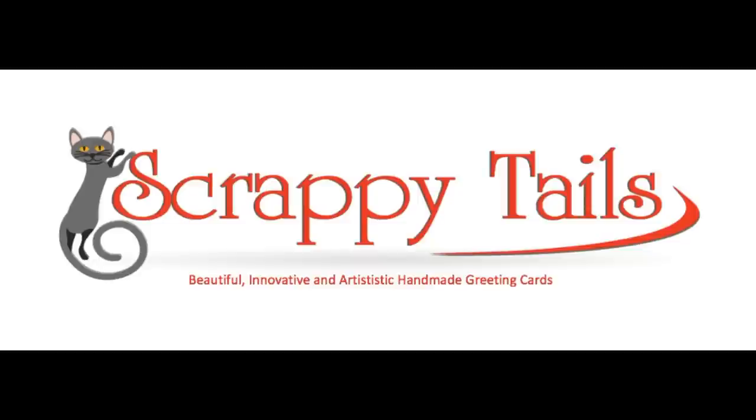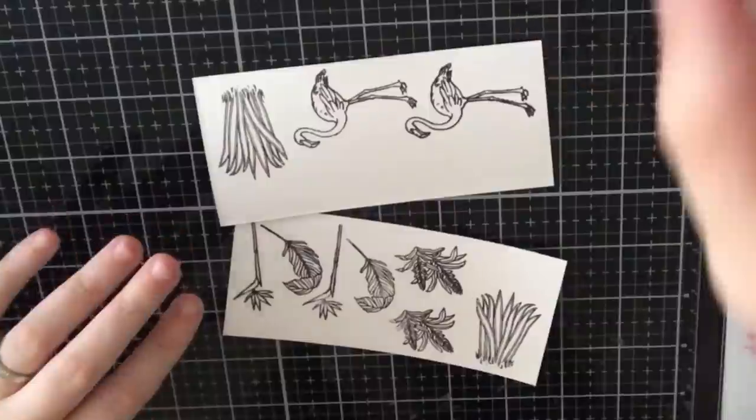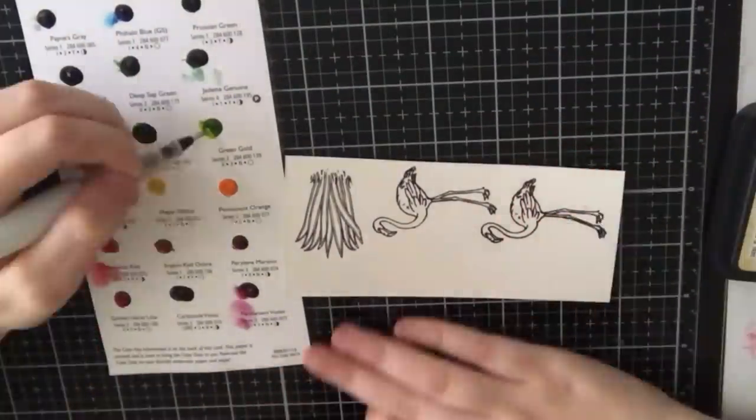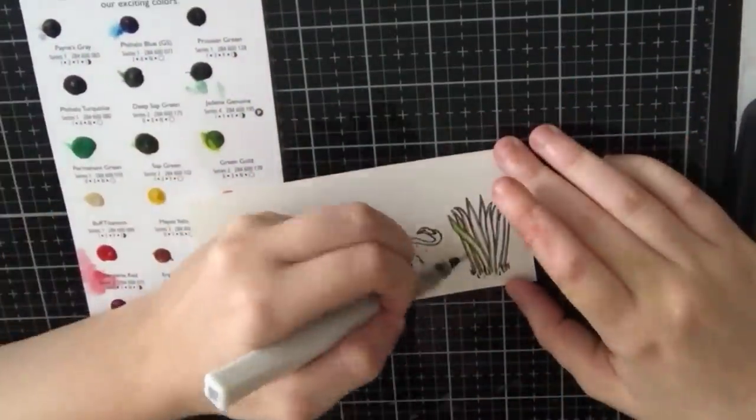Hi everyone, Sabrina here from Scrappy Tails Crafts. Today I'll be showing you the first five cards that I created with the June 2019 Hero Arts card kit. This was a jungle themed kit with a lot of safari and jungle animals as well as some grasses and leaves.